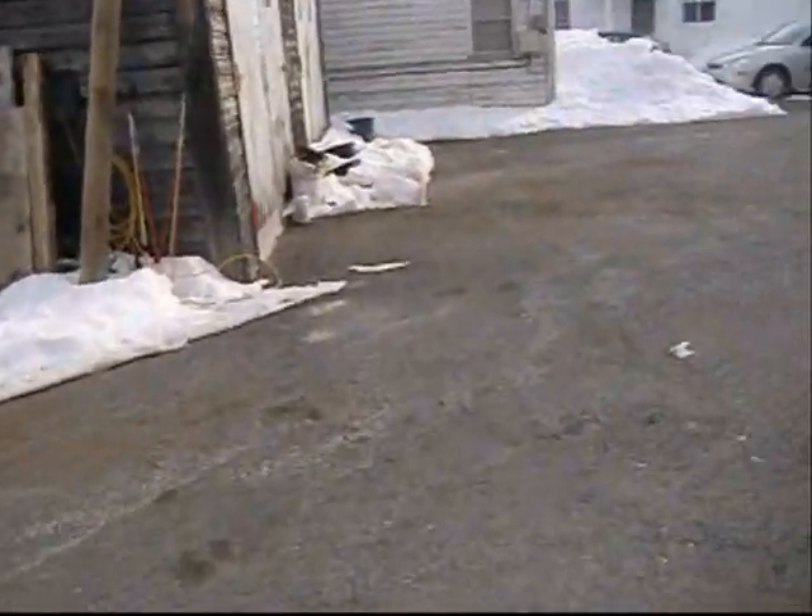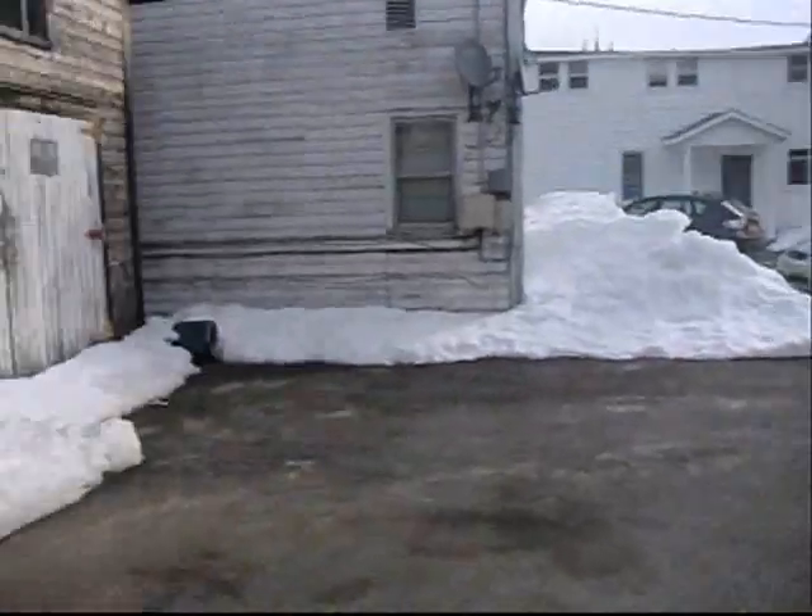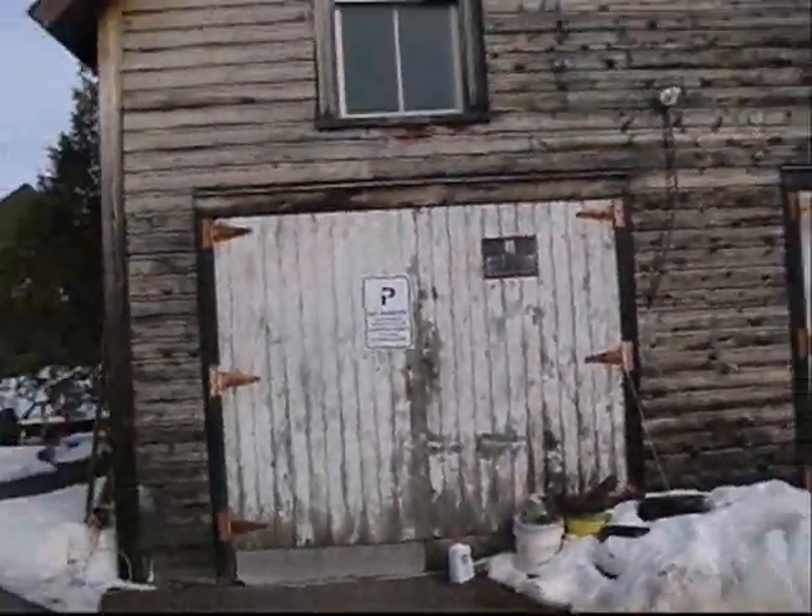Alrighty. It's a beautiful, almost spring day. The maple sap will be running — maple syrup time soon. We'll get this barn cleaned up, we'll fix her up. Thanks for looking.